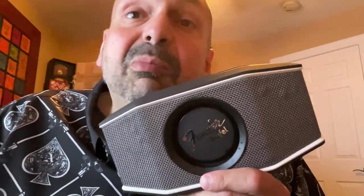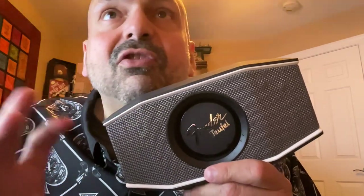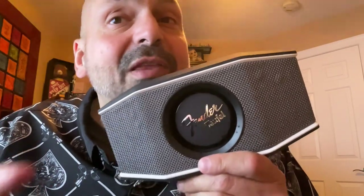How loud? I have no idea — it's not in the specs, which would be good to add. I'm guessing somewhere between 30 and 45 watts, something like that.